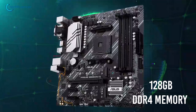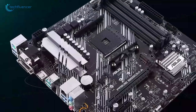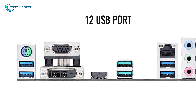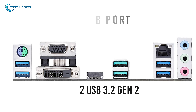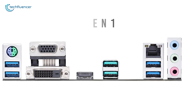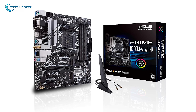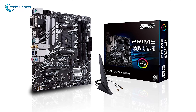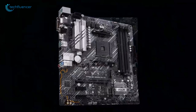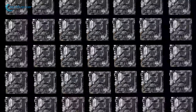It also features up to 128 gigabytes of DDR4 memory support, dual M.2 PCIe 4.0 slots, and a total of 12 USB port supports including two USB 3.2 Gen 2 and four Gen 1 for amazing connectivity and performance options. Overall, the ASUS Prime B550M-A offers decent cooling potential that you can use to overclock your Ryzen 7 5800X processor to get the maximum 4.7 GHz clock speed.